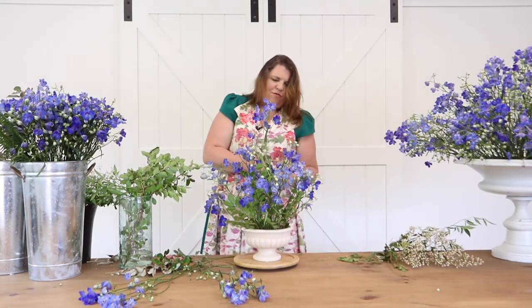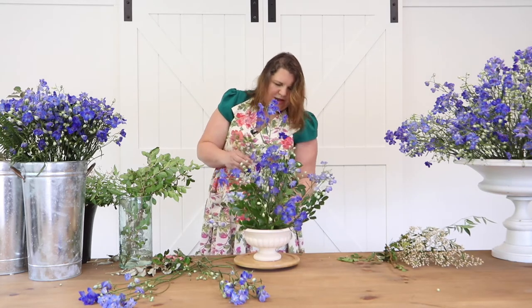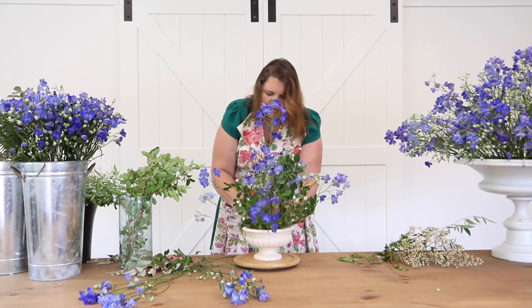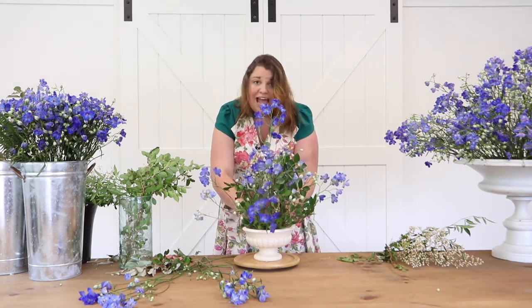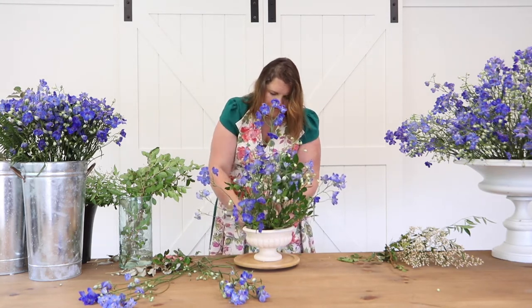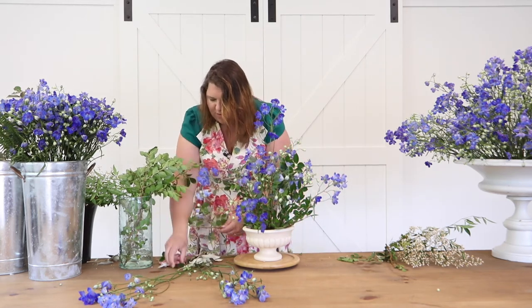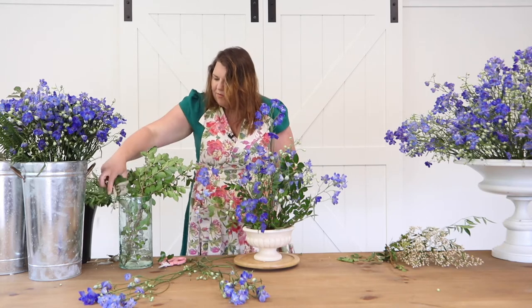I keep saying one more, but I just want to put one more in. If I put too much it's going to start looking crowded — and while I love a crowded look for flowers as a general rule, it's not what I'm going for right now. I want to be intentional with the aesthetic I'm after.